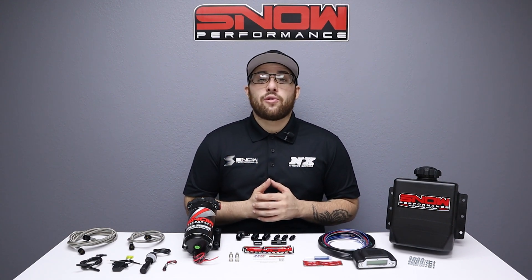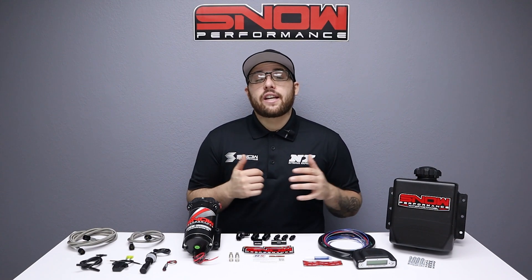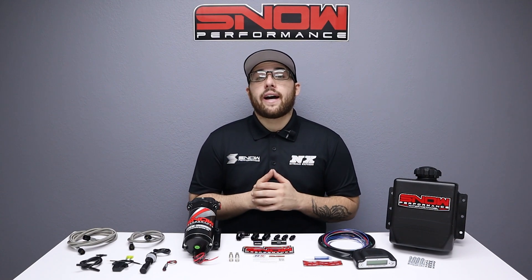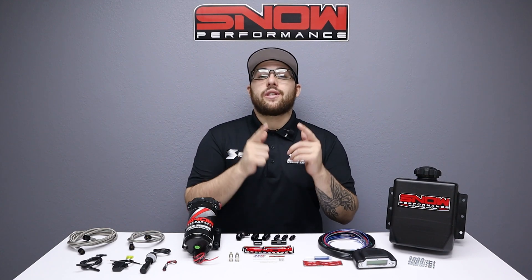For more information you can visit us at www.snowperformance.net or give us a call at 1-888-GO-FAST-1. Don't forget to like, subscribe, and comment down below what you'd like to see next. As always, thank you for watching and I will see you next time.